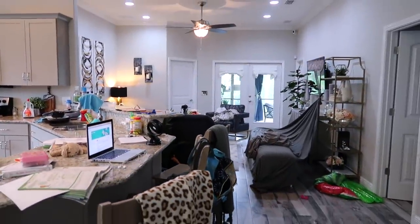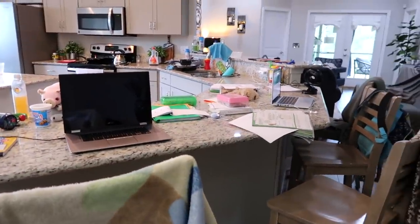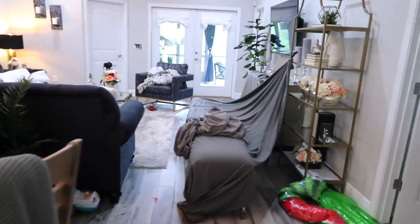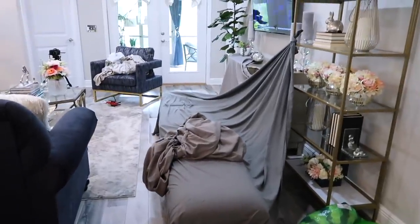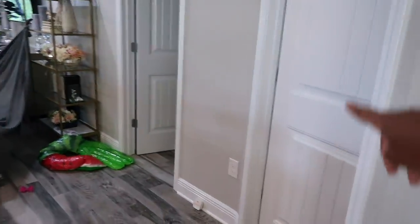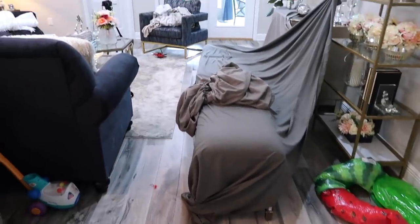Hey guys, welcome back to another cleaning video. The house is a mess, complete disaster. We have all of this workout because we just finished with homeschooling, so that's why the counter looks like this. I do need to put away dishes. If you watched my last cleaning video you already know what's going on, but if you're new, I created a cave for the kids — it was bigger than this, it went from one room to the next like a tunnel, so we had sheets up.